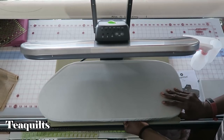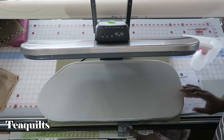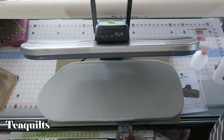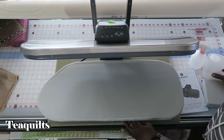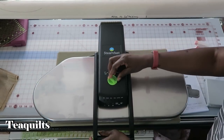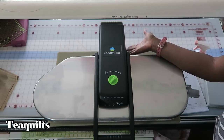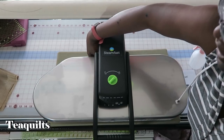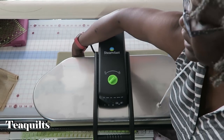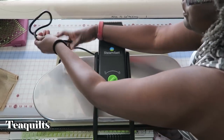Down here is a water reservoir that actually pulls out. It has a little plastic button and you use the device to pour water into the reservoir, then it pushes back in for safety. Over here in the back is an on/off switch, and on the other side is an area where you can store the cord underneath the device, so your cord isn't hanging out when it's stored.